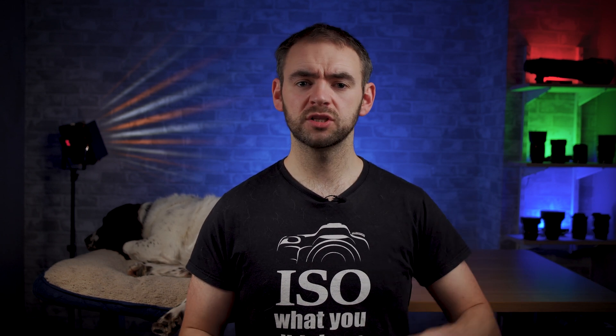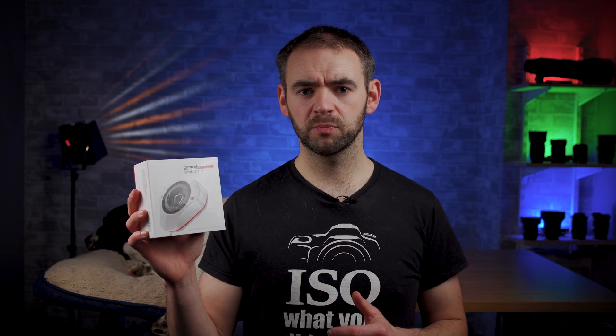Hey guys, today we are talking about color calibrating your computer monitor. An enthralling topic, I know, but actually it can be one of the most important things you can consider doing for your photos and videos. We'll kick things off by talking about why you'd want to consider color calibrating your monitor, and then go through how you'd actually do it by reviewing the Spyder X Pro from Datacolor.